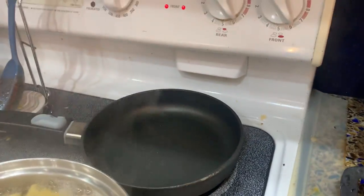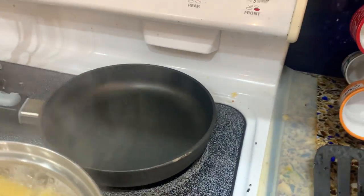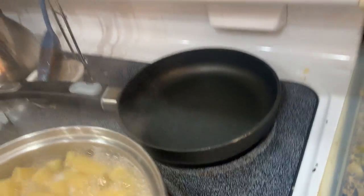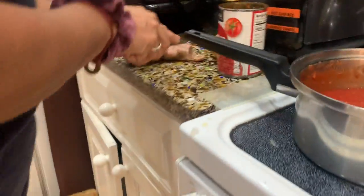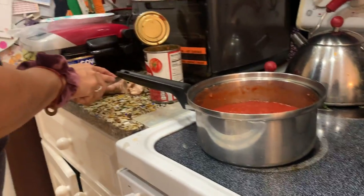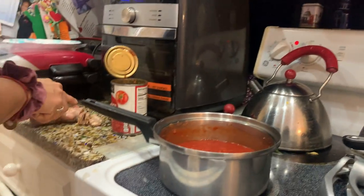We're going to cook that sausage on the pan — whatever you want to call it. It's actually an Italian sausage, my favorite. They're spicy, but this one's mild. I like the spicy one.